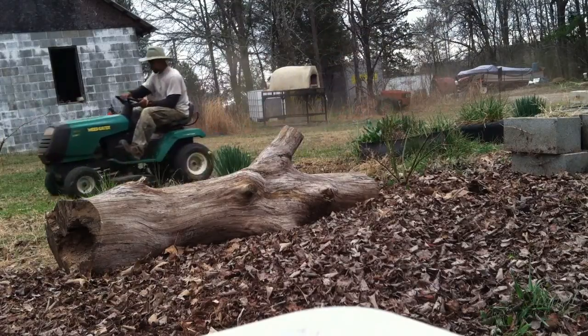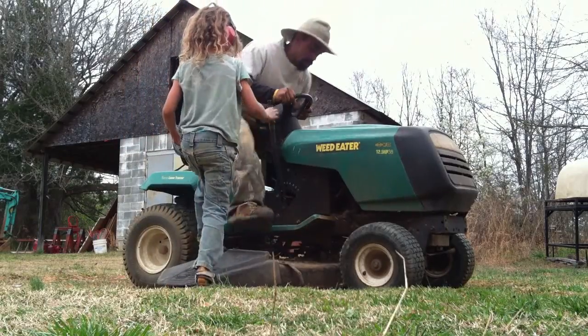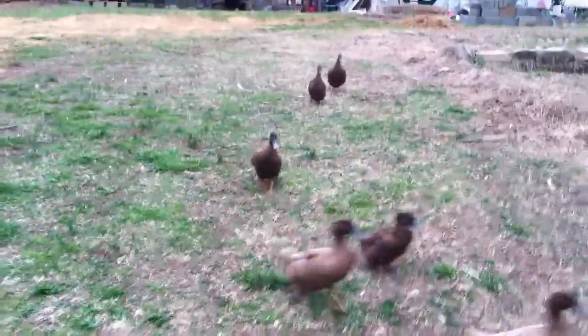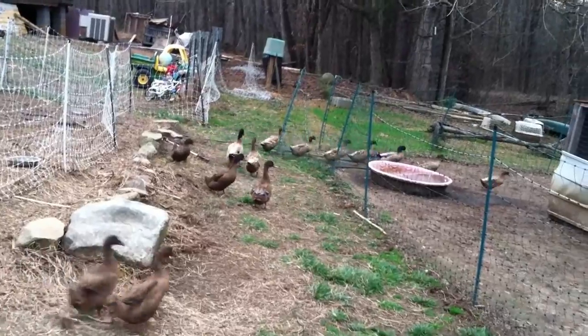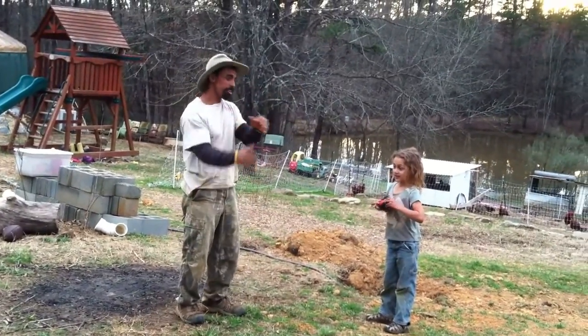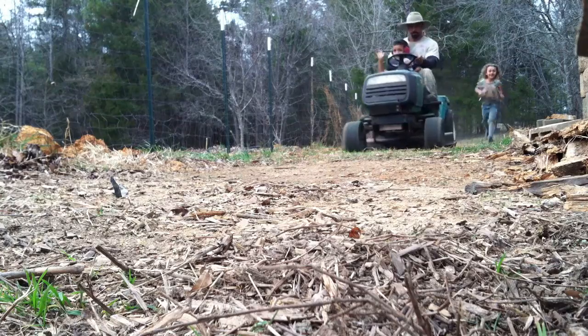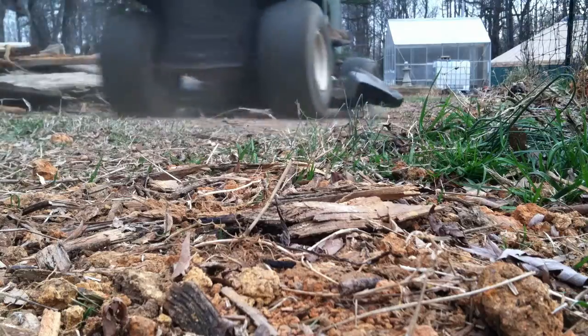And now it's time to mow the grass. After mowing the grass, it was Sailor's time to have lessons on the lawn tractor. She declared: 'That was the best day of my life, riding a lawnmower!'